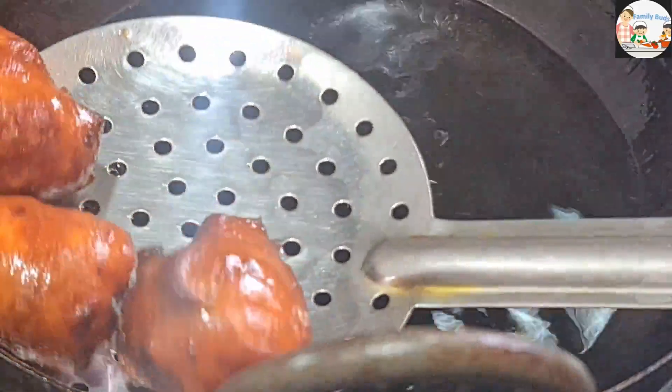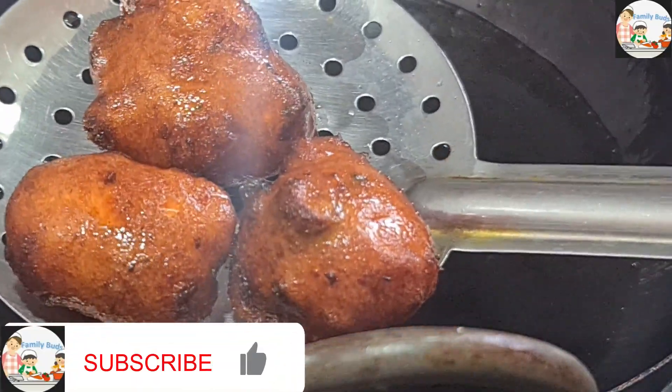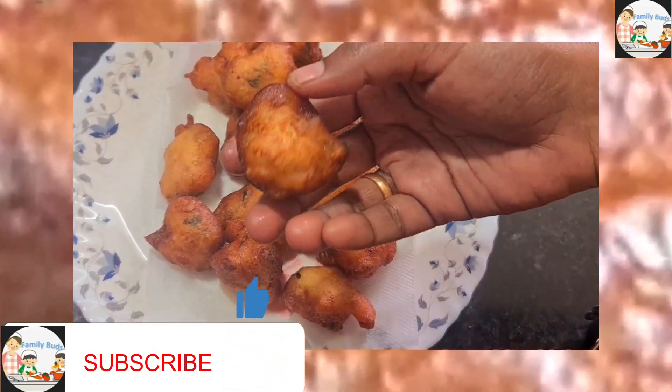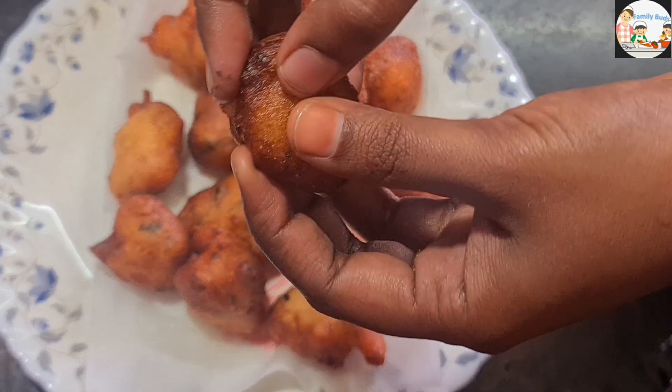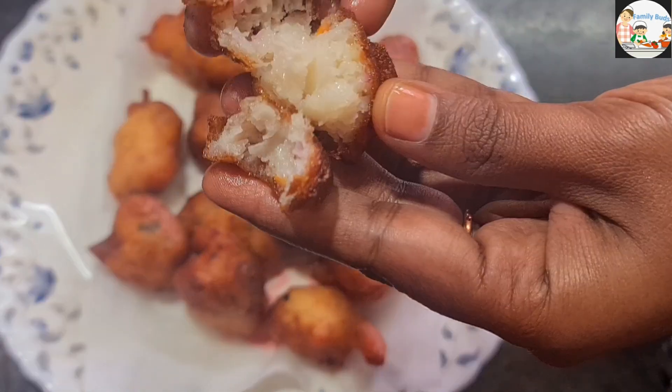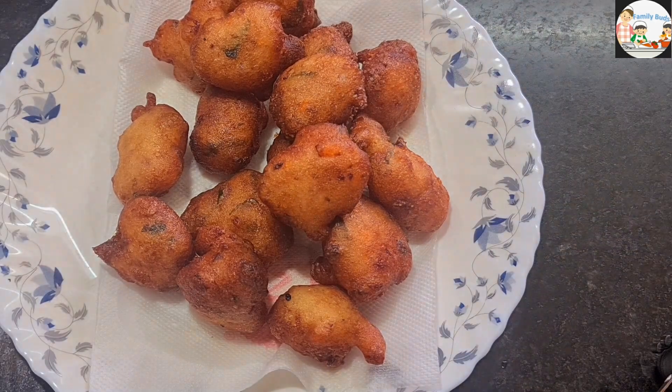We will add three fondos to the bottom and add a small spoon to the bottom. Try it in the bottom.